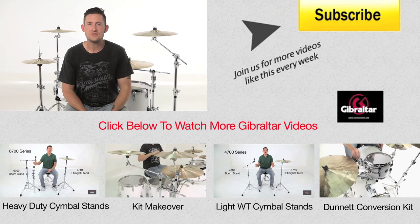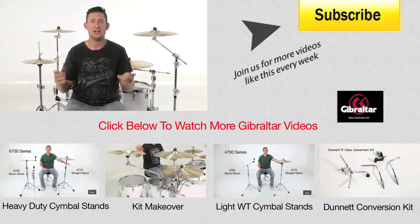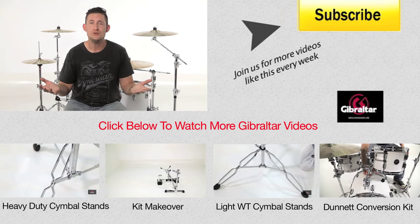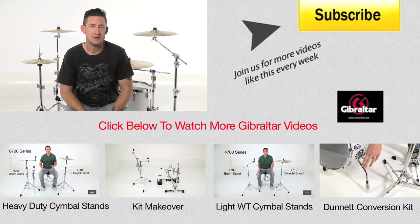Well, that's it for today's episode. Thanks for watching. I just showed you a variety of mounts that you can use to attach percussion accessories to your setup. Whichever one you use is up to you and depends on what your needs are. We'll see you next time.